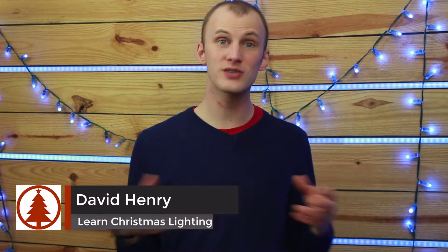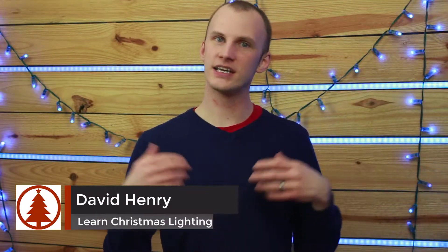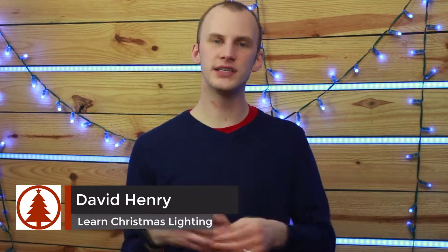When it comes to working with pixels, especially in Christmas lighting, one of the most complex topics and the hardest for people to grasp is power injection. But it's actually not too difficult. I'm David Henry from LearnChristmasLighting.com and in this video I want to teach you the basics of injecting power and then show you where you can get more info so you can make a great Christmas light display.